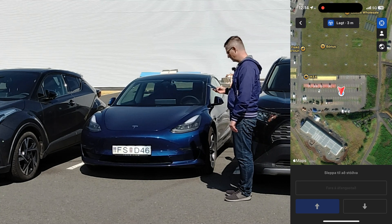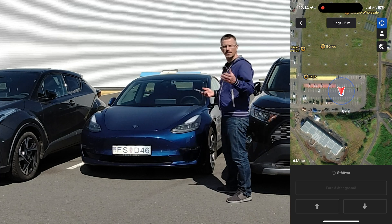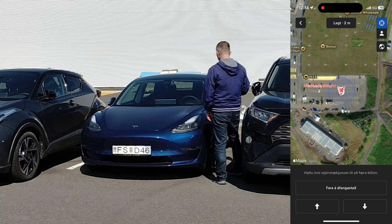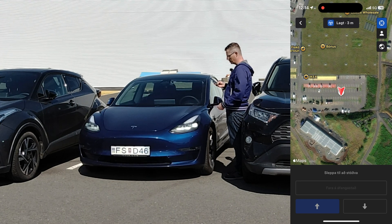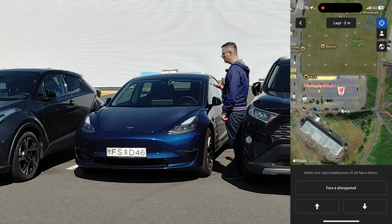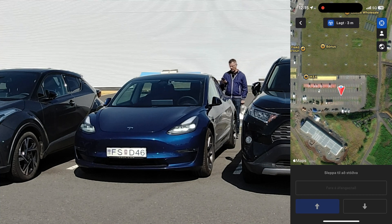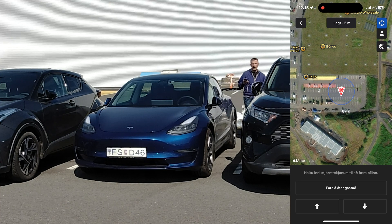I'm half a meter from the car now and it doesn't work. What if I'm in such a tight spot that I can't get closer? Then this feature is useless. So let's go beside the car. I press the forward button and the car starts to go forward. But now it's scanning and doesn't want to go further forward if I stay behind the car. I'm behind the car and now the car can go forward — nope. But let's go back then. If the car doesn't want to go forward, let's see if it can go backwards.